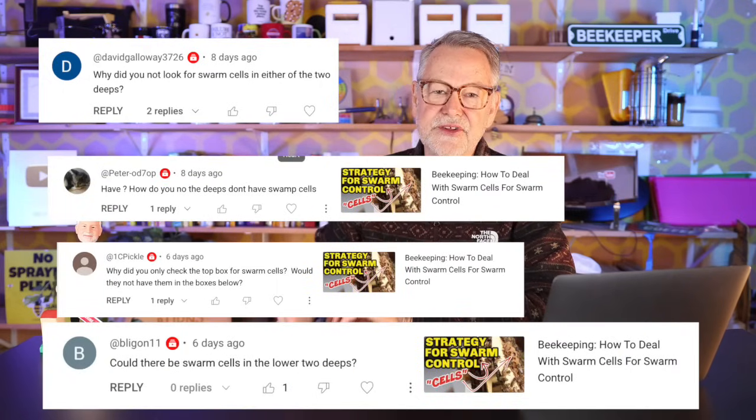Why didn't you look for swarm cells in either of the two deeps? This was from my swarm control video. Several of you asked this — I had made a video two days prior where I did look at all those deep frames and determined there were no cells. So there was no need to go back. When I made these videos, it wasn't really swarm season yet — still too cold. That was just a nice warm-up day to get into my beehives, not warm enough to treat it like the middle of spring or summer.